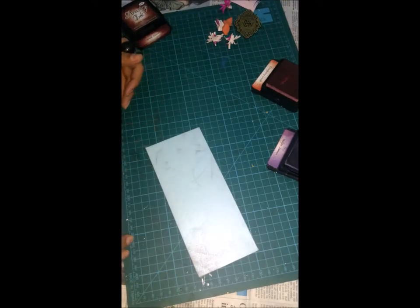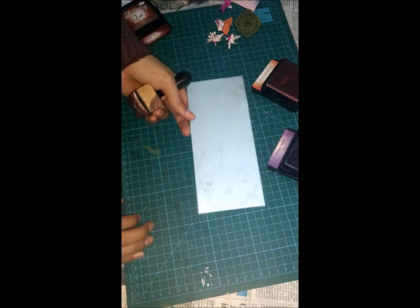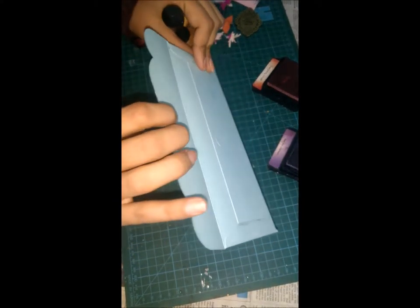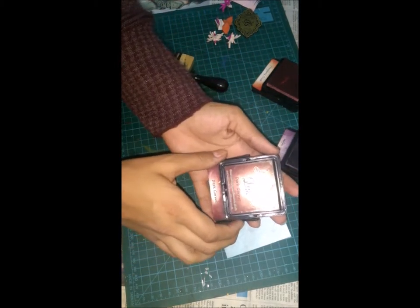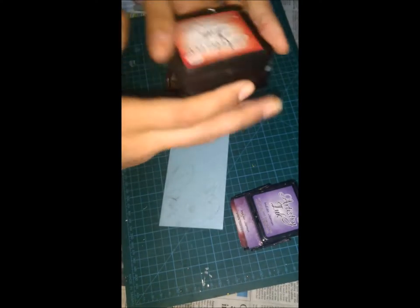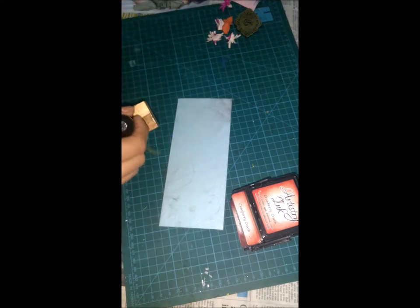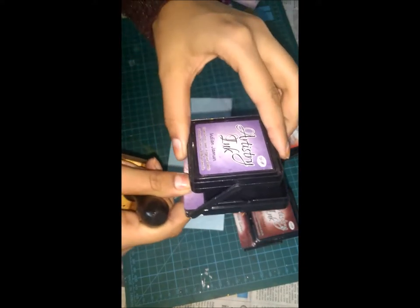Hello friends, welcome to Believe in Yourself. Today I'm going to show you how to make a wedding envelope. I have taken a ready-made envelope. I have this Artistry Ink — this is Dark Garnet, this is Indian German, this is Cranberry Crush. I'll pick some ink from Indian German and flip it over.